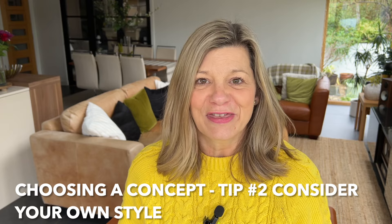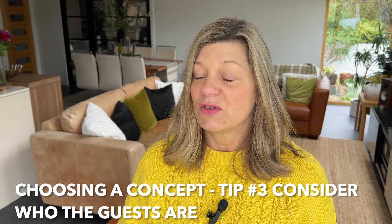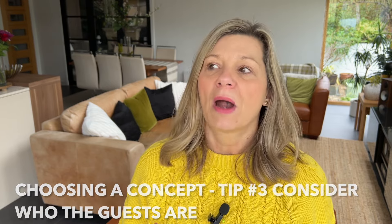The second thing is what's your own personal choice — what do you love to do? You're going to get to be creative in this process. Do you love something more vintage, more contemporary, or maybe rustic is your style? Next, think about who the guests are. Is there a guest of honour? What might they like if it's a special birthday or anniversary dinner? Are the people being honoured older or younger? Take these things into consideration when coming up with your concept.